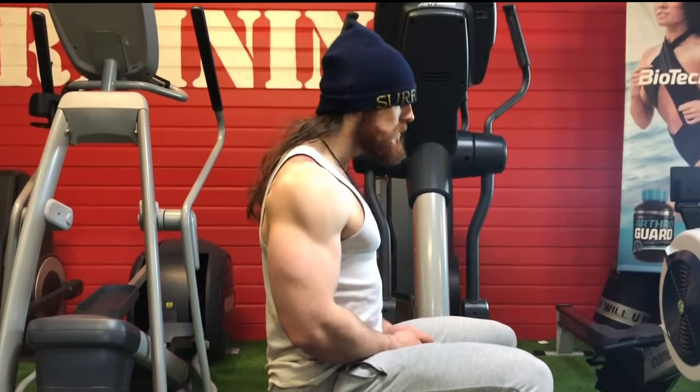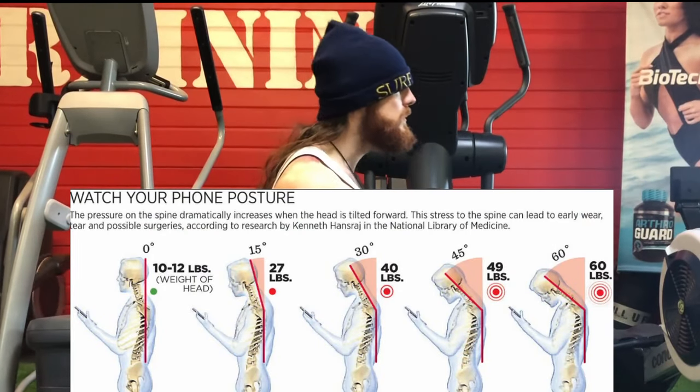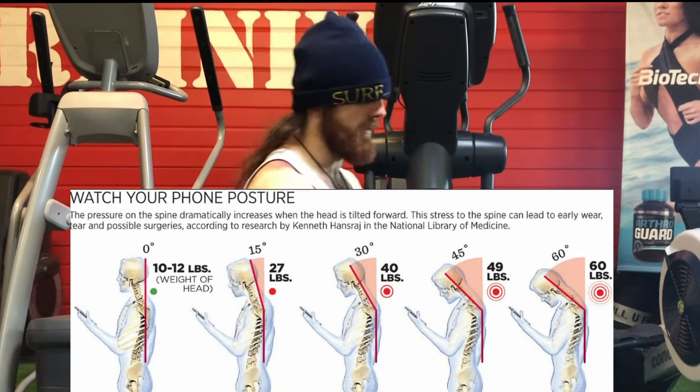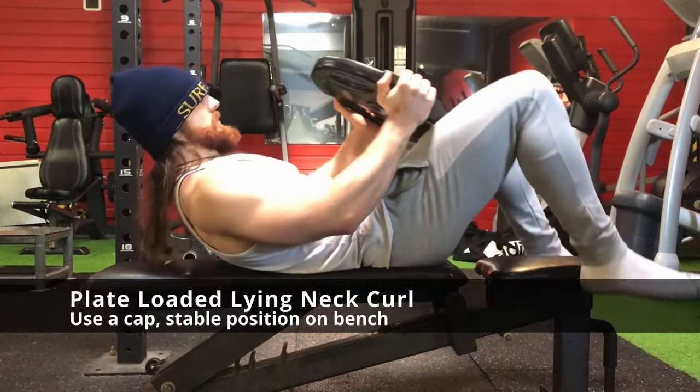This means that this movement will not resemble what you're seeing on the screen, which is something that will damage your cervical spine and can also hinder your gains, since you will most likely tighten your neck extensors.